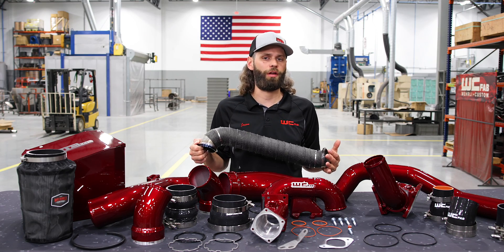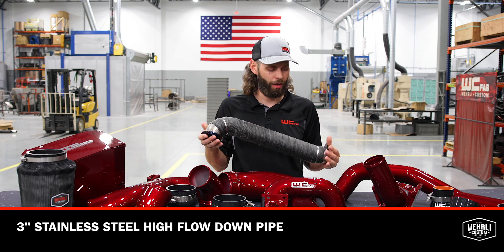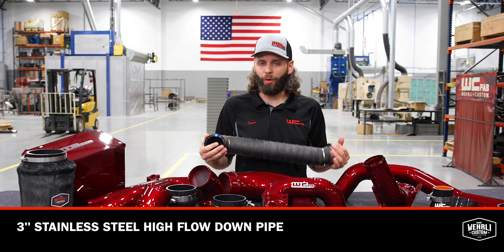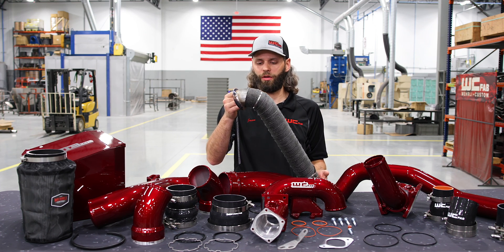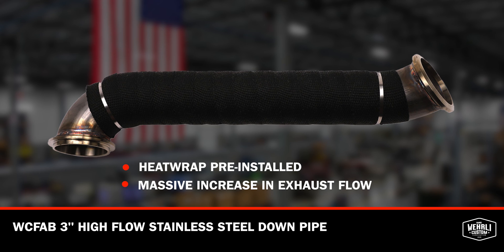Stage two and stage three are very similar — the only thing separating them is our three inch stainless steel high-flow downpipe, so if you opt for the stage three version you will get this component as well. The downpipe on the LBZ LMM Duramax is another very restrictive component in the OEM exhaust system — the center of the pipe is crushed to just under an inch and a half, which is a major restriction on the turbo outlet. Our three inch stainless steel downpipe comes with heat wrap pre-installed and is a massive increase in exhaust flow over the OEM component, connecting right to your factory exhaust system using all of your factory V-band clamps.